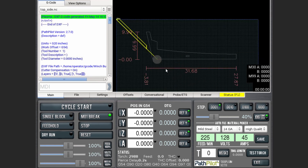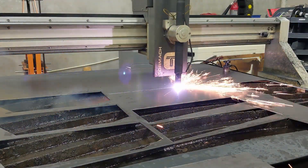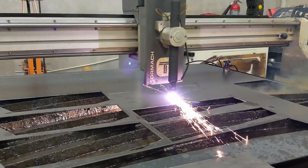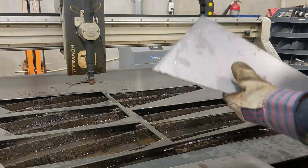The actual plasma cutting was pretty uneventful. I was able to fit almost all of the panels into one sheet of 14-gauge steel, and the finish on the parts was actually great — I didn't have to do any cleanup at all before welding them. You can see the edges came out super clean without really any dross or slag.